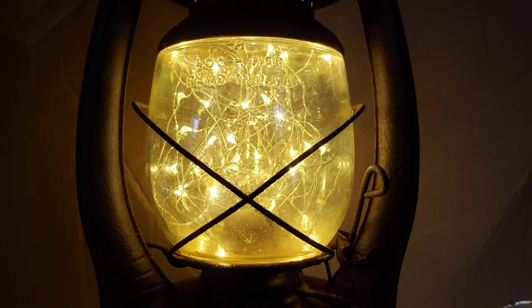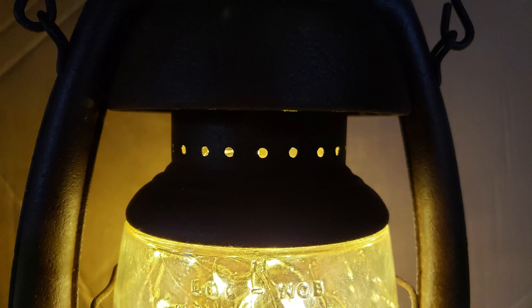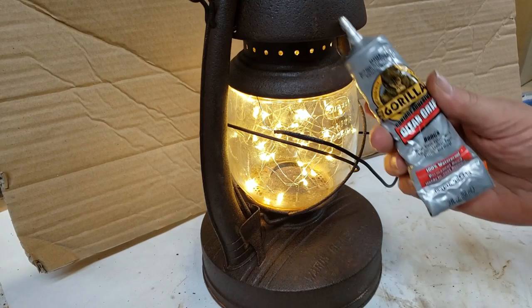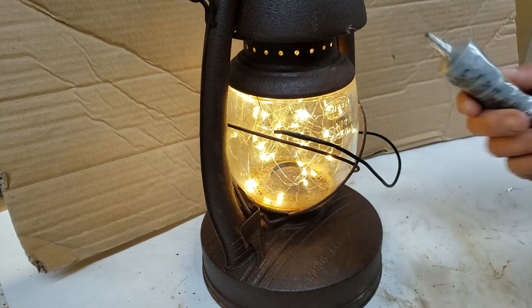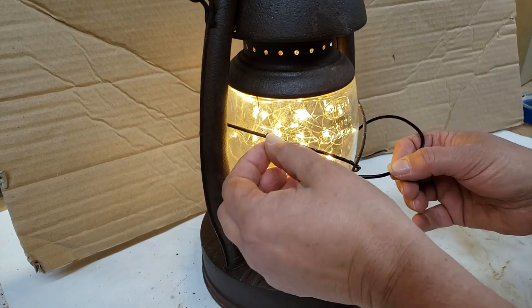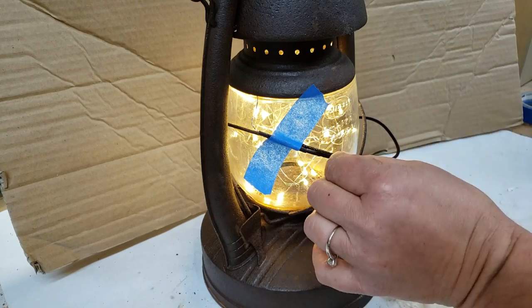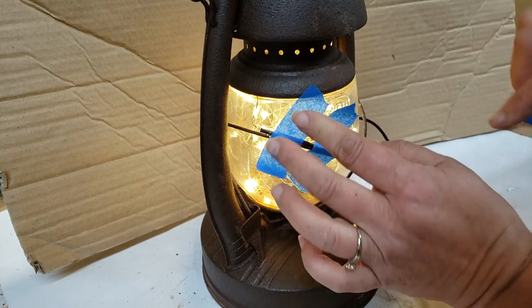Before I did that, though, I kind of did some test pictures and looked. I wanted the light to come through those vents and also through the top. So I used some Gorilla Glue contact adhesive. I was thinking it was going to be more like super glue where it adhered instantly, like where my fingers would be stuck to it, but it didn't. So I just put a little tape there until it dried, which was like about 20 minutes.